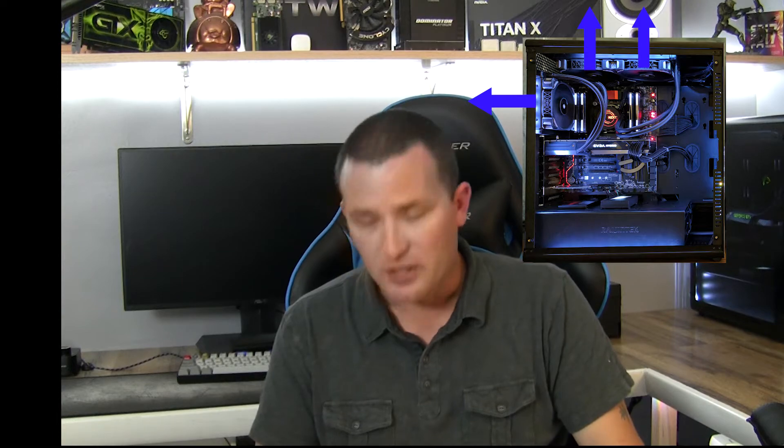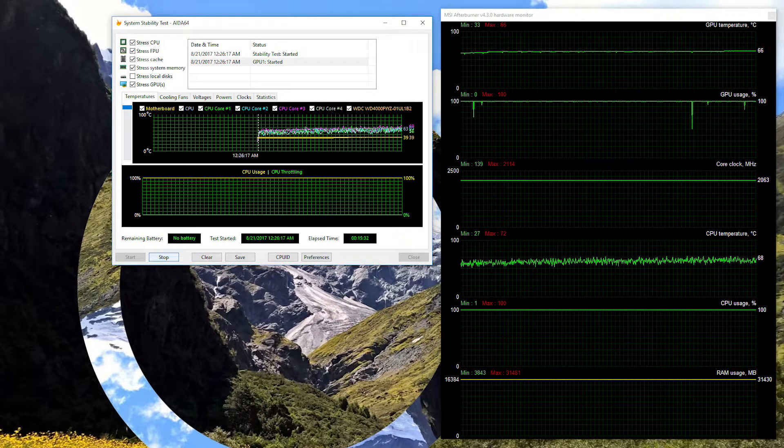With all three fans pulling air out of the case, the GPU peaked at 66 degrees Celsius and the CPU at 72, racking up an average of 69 degrees.